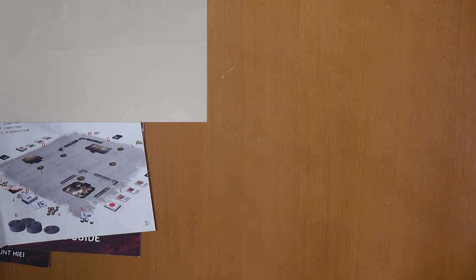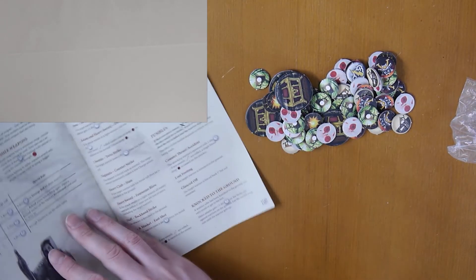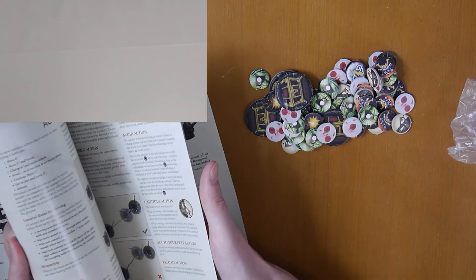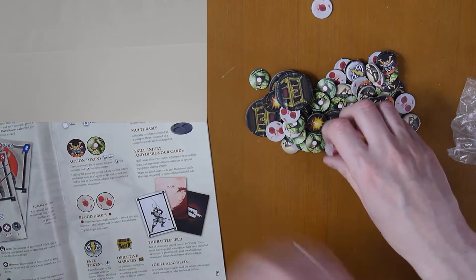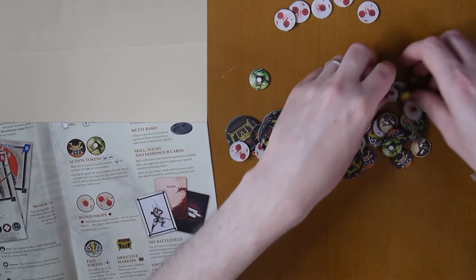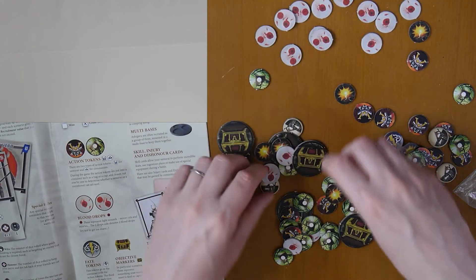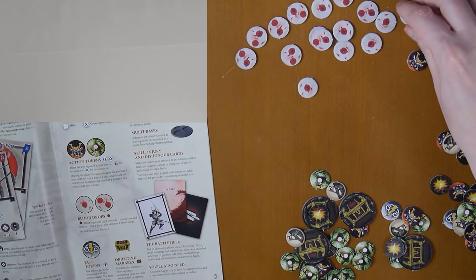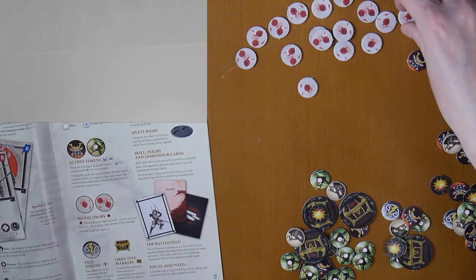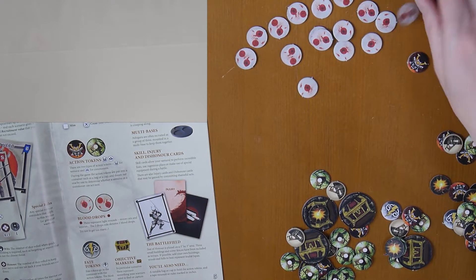Inside you also get the tokens. I picked up this set secondhand so everything's already punched out of its tray. These are all the blood drop tokens — they represent light wounds, minor cuts, and injuries. The two-drop side denotes two blood drops. There are single and double tokens.